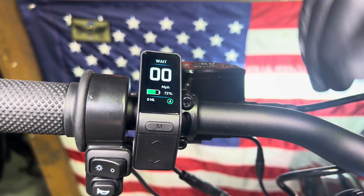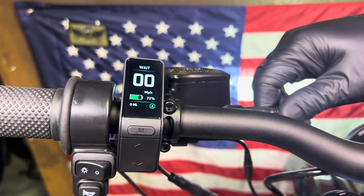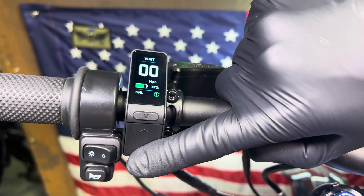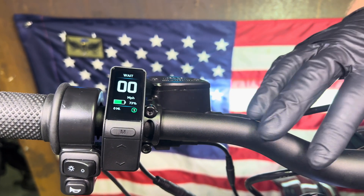The regen only works when the battery is below 90%, and that's to keep the battery from getting overcharged — whenever you're regening it puts some electricity back into the battery. It also disables itself below seven miles an hour so you can push the bike without the motor fighting you.